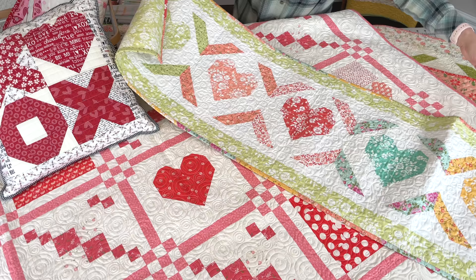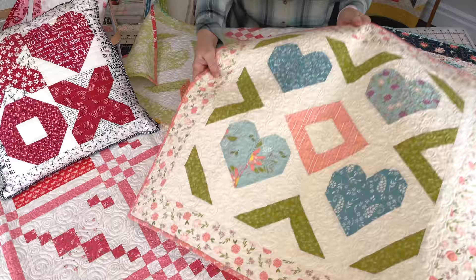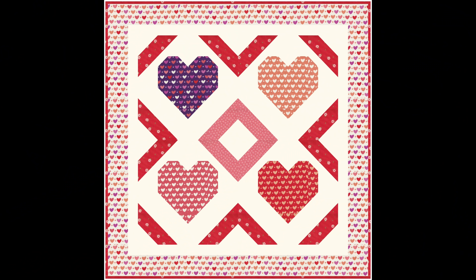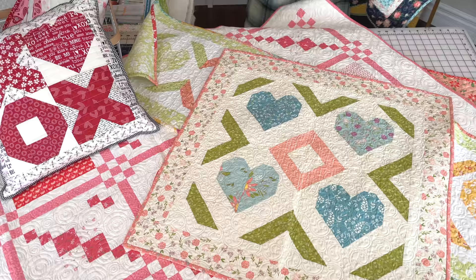Also in the Home and Hearth book is this version, which is a wall hanging or table topper. The block is really the same — it's just laid out for a wall hanging or table topper format. I've mocked this one up in Sincerely Yours fabrics too, and it looks really cute in the traditional Valentine's Day look.